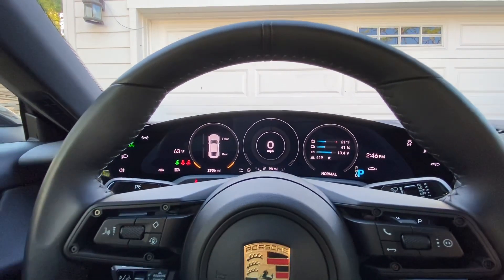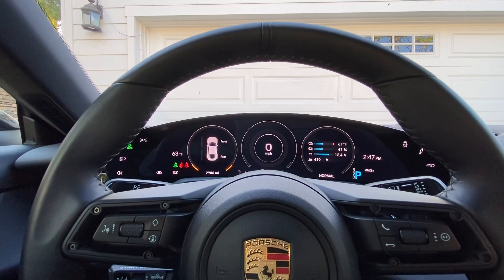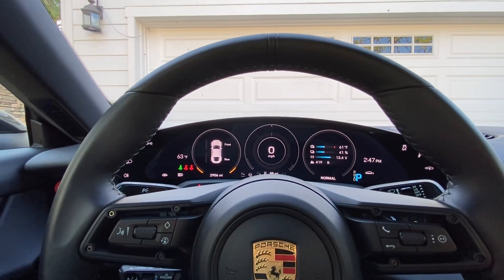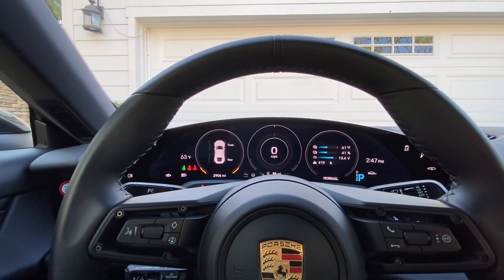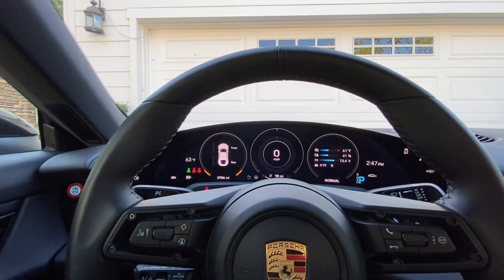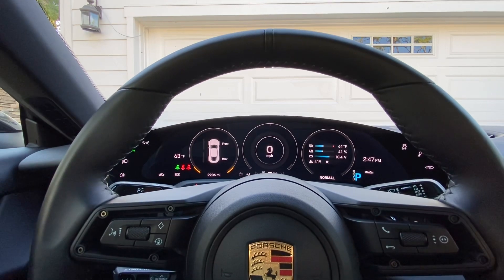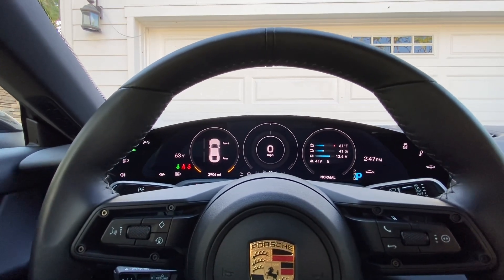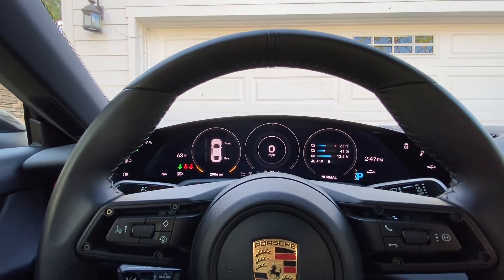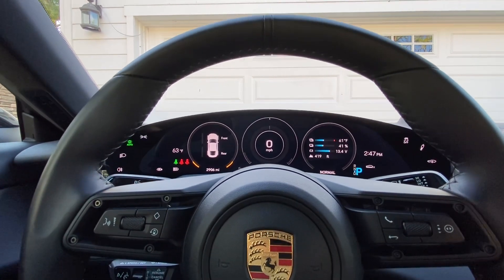Recuperation happens in a Taycan when you push on the brake pedal. With 800 volts, the Taycan can recuperate up to 265 kilowatts of electricity using the electric motors as generators, and that friction helps slow down the vehicle. About 80 to 90% of the braking you'll do in a Taycan will happen with recuperation instead of the physical brakes. If you need a lot of braking, that is when the normal brakes come into play, but the car blends that feeling and decides for you.